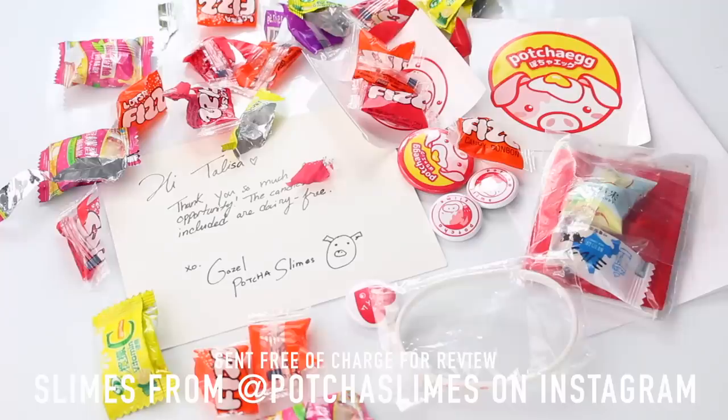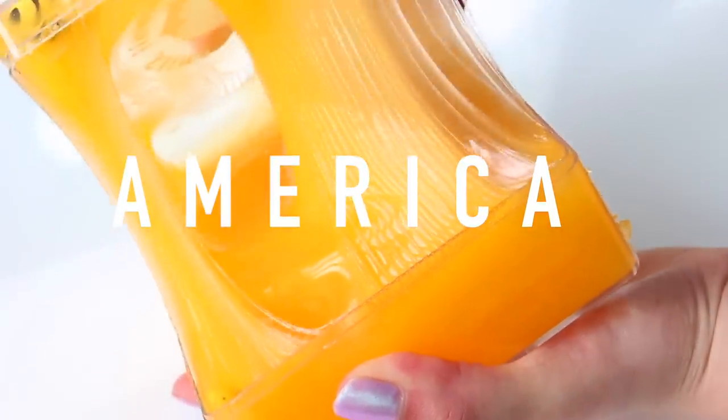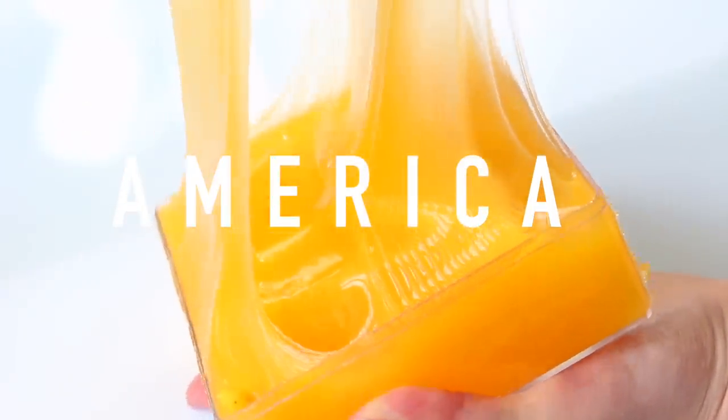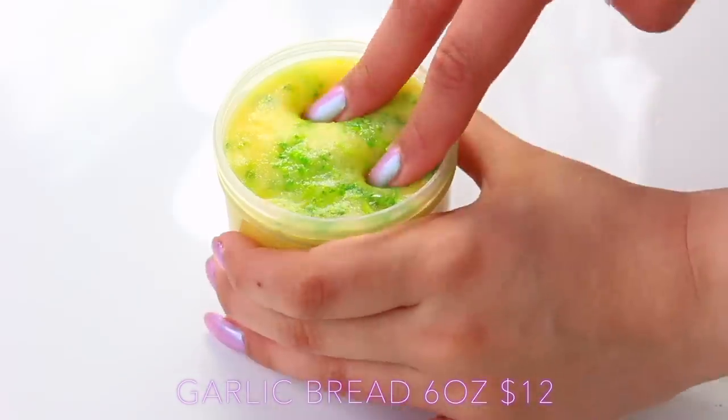For extras, she had merchandise with her logo — pins and stickers — plus sweets and other goodies. Next up we have America, and I always find that American slimes are influenced by food in the texture, scent, and appearance, and this slime is a prime example.